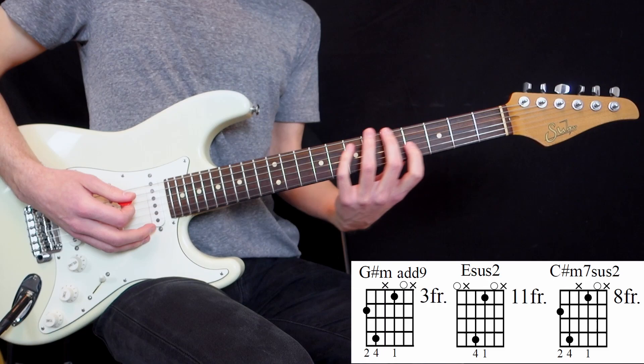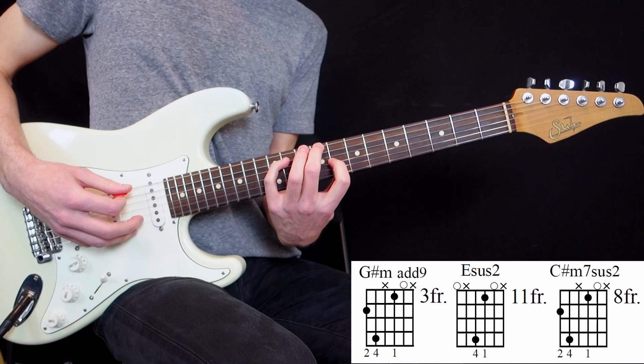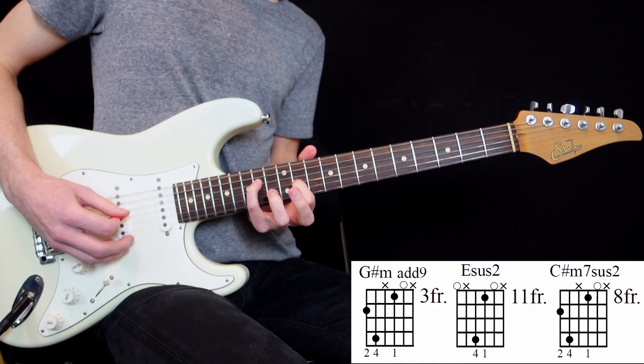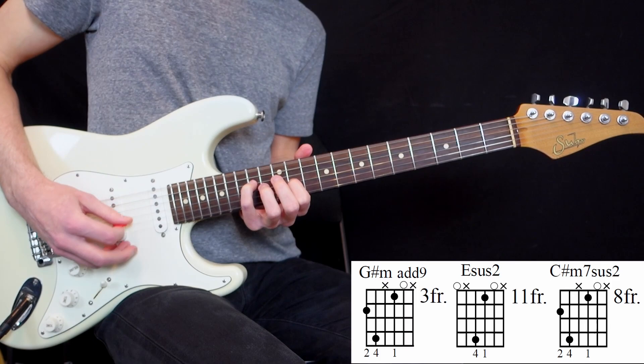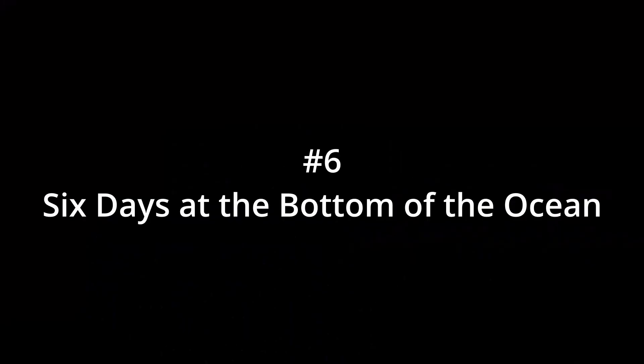You have this chord right here. And they actually play the same one from the 8th or 9th fret, which creates a C-sharp minor 7 sus2. And then I love when they play it right here too — that's another sus2, an E sus2 in an open voicing. They play the major 3rd and then suspend it, creating another beautiful sus2 voicing.